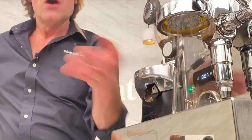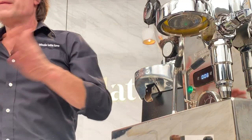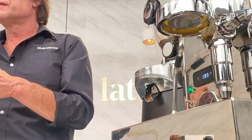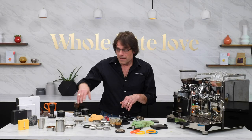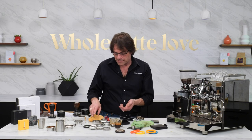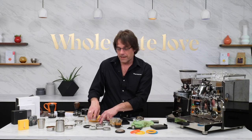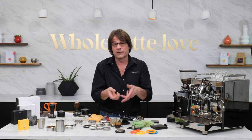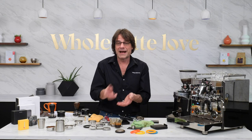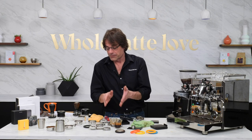A little thing about filter baskets: I was using an 18-gram basket with about 18.5 grams dose. You do want some headroom — when you make an espresso you want some space between the surface of your coffee puck and the shower screen. If you ever see an imprint of your shower screen, either your dose is too high or your basket is too small. You either need to decrease your dose or get a bigger filter basket.